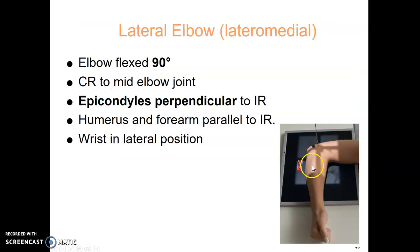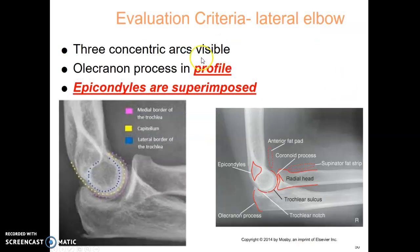The lateral elbow is really similar to the lateral forearm. You want a 90-degree bend and the upper extremity all on the same plane. Epicondyles are now perpendicular to the IR, and you want to center to the mid-elbow joint. For evaluation: the epicondyles are superimposed, just like the lateral forearm. You have a clear joint space, the olecranon process is in profile, and there are three concentric arcs referenced.